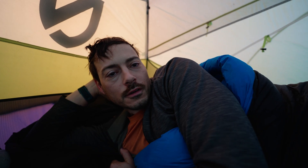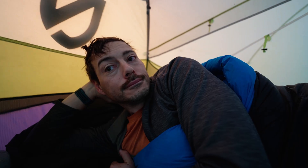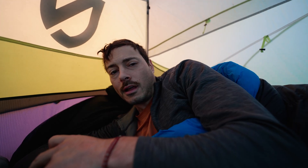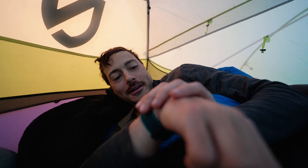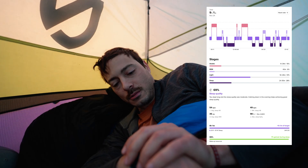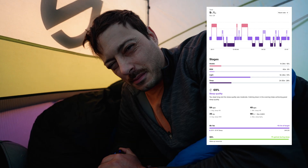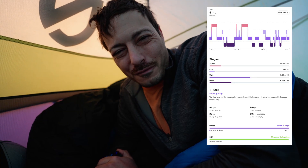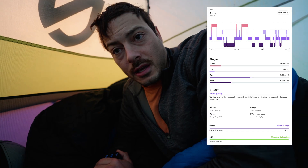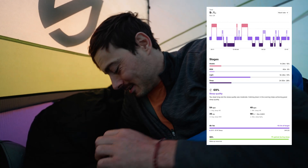As expected, I didn't sleep very well. Sleep quality was 69%, which is the lowest sleep quality I've had since I got this watch — I've never been under 70. It says I fell asleep at 9:11, which sounds about right, meaning I sat in this tent for four hours before falling asleep. The breakdown: 28% deep sleep, 51% light sleep, and 15% of the time I was awake.